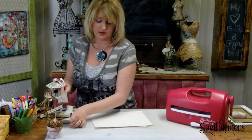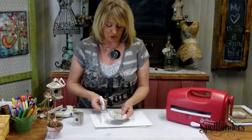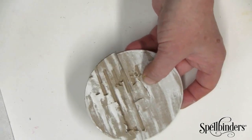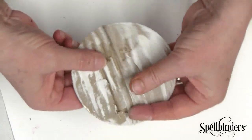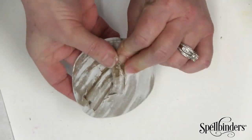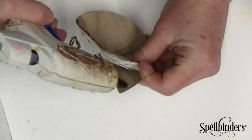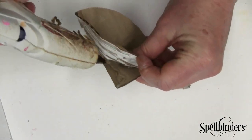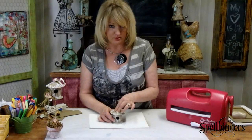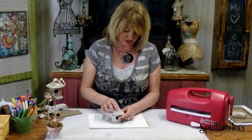Set this aside for just a minute — we're going to make the dome on the top of the roof. With a pair of scissors, just cut halfway up and create a cone by folding it over. You can see that cone dome effect. Then glue it to the top of your birdhouse, making sure that your seams are both in the back — both the seam from the roof and the seam from the birdhouse itself.